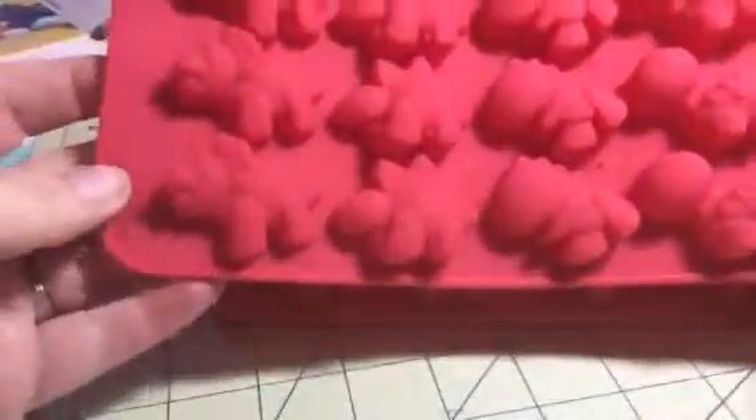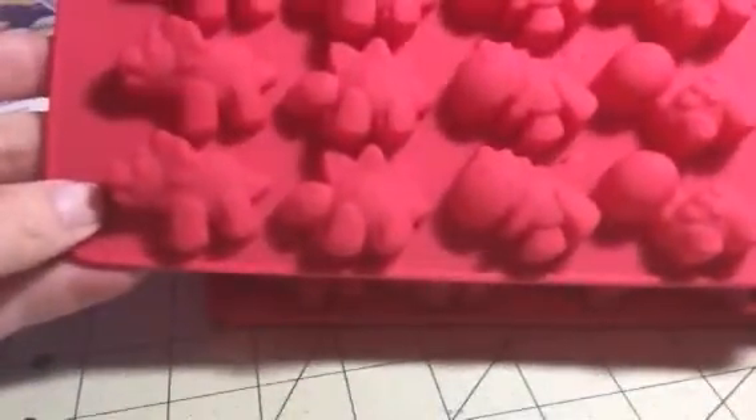So these are dinosaur molds. Each one has 12 different little dinosaurs on them. As you can see they have four different kinds: Tyrannosaurus, Stegosaurus, Triceratops, and maybe Brontosaurus or something. I'm not that big on my dinosaur names.